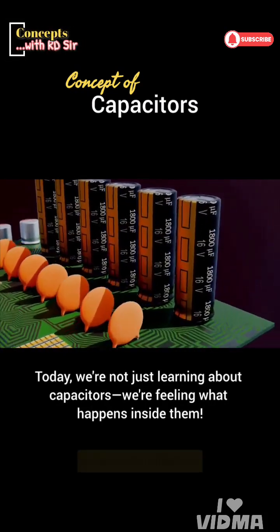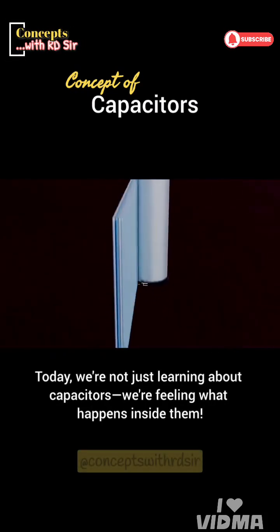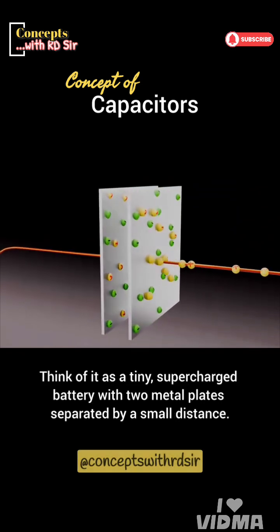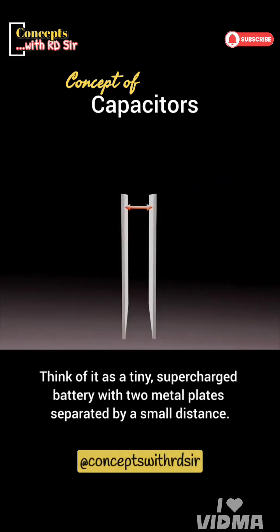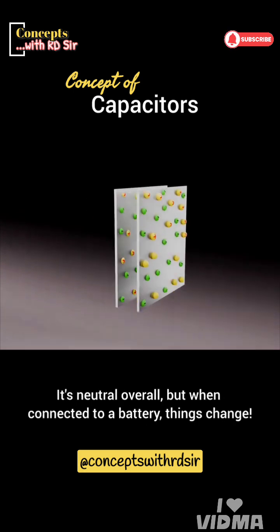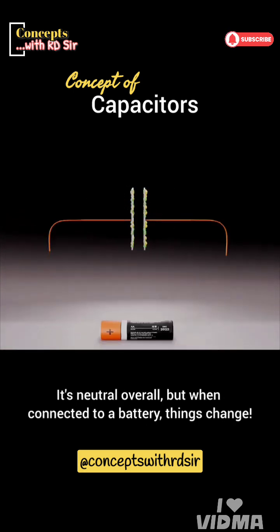Today, we're not just learning about capacitors, we're feeling what happens inside them. So, what's a capacitor? Think of it as a tiny, supercharged battery with two metal plates separated by a small distance. It's neutral overall, but when connected to a battery, things change.